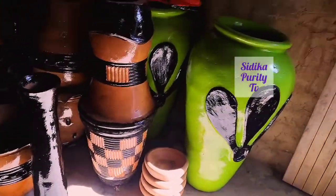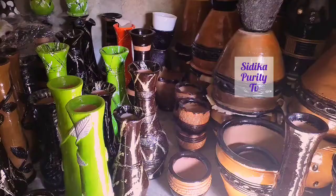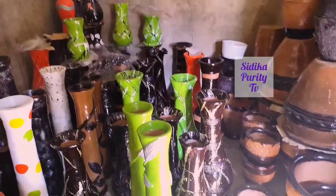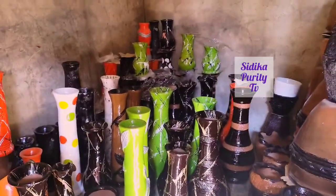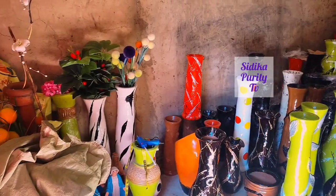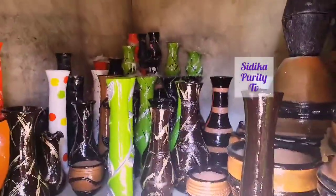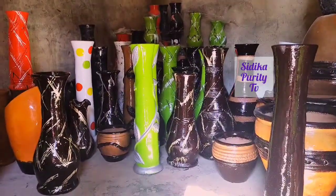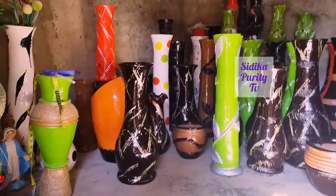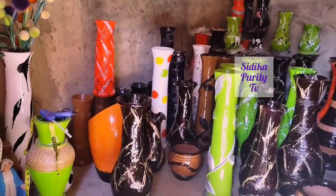So guys, actually they're cheap — not expensive. You buy it and then you transport by yourself, or they can send to you wherever you are — here in Mombasa, Nairobi, Kisumu — nothing is impossible by the way. Buy it and decorate your house.